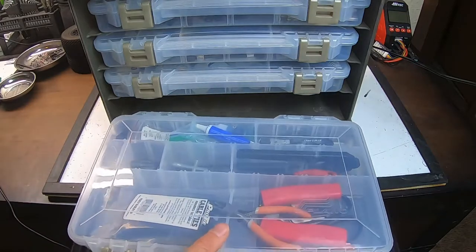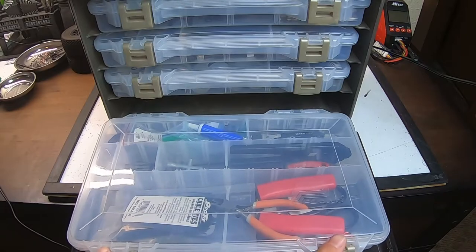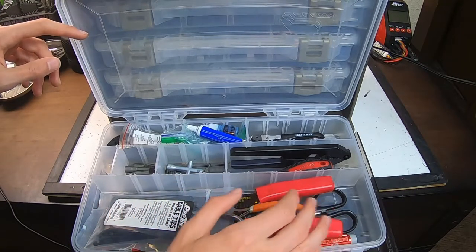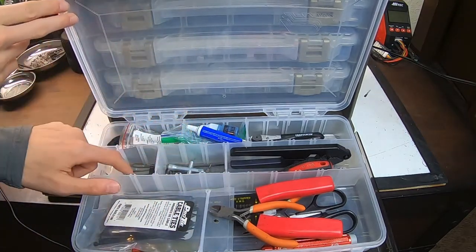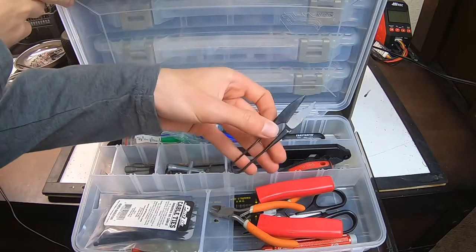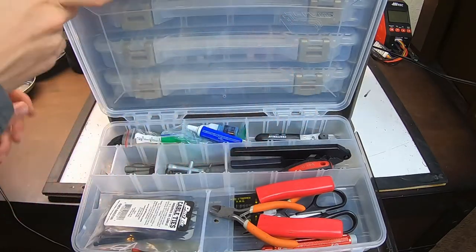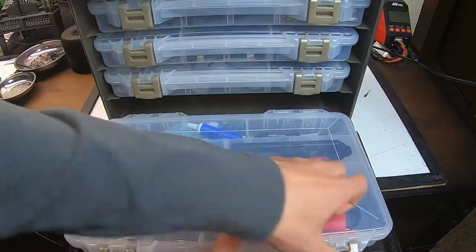Now for the last drawer — this one is all about tools. When I open this up, I've got shock pliers, body reamers, zip ties, electrical type pliers, body scissors. In here I've got a tie rod wrench, another T-wrench, some spare bits for my electric screwdriver, thread locker, precision scissors, and a small ratcheting screwdriver. This is my specialty tools section.